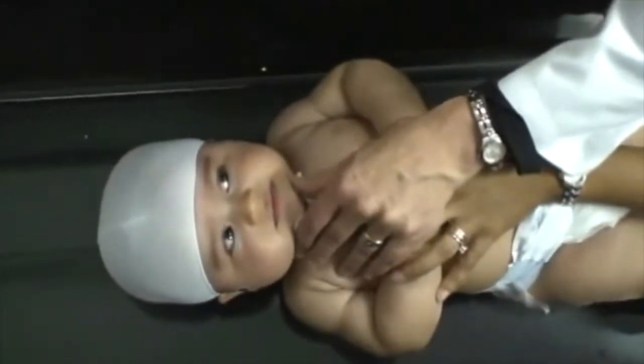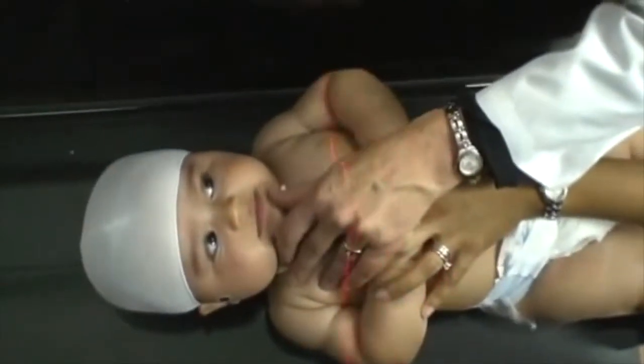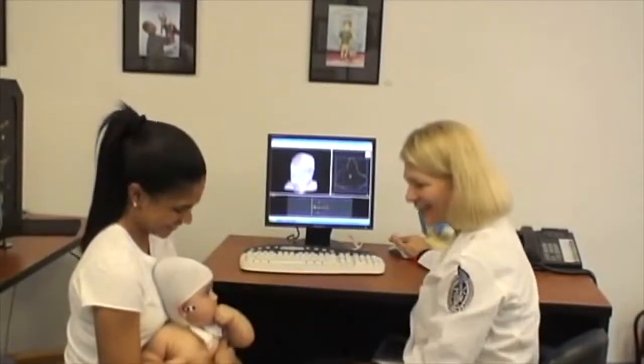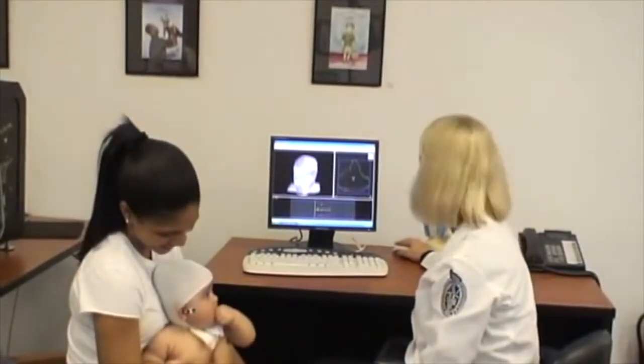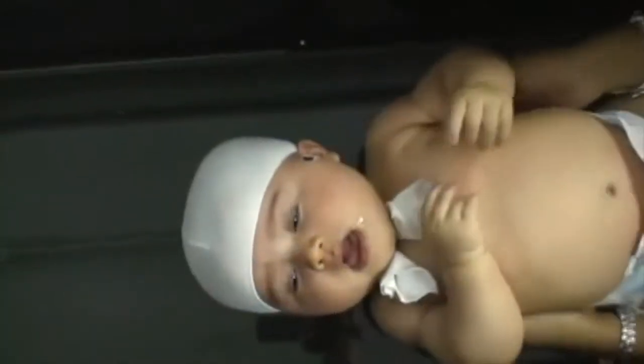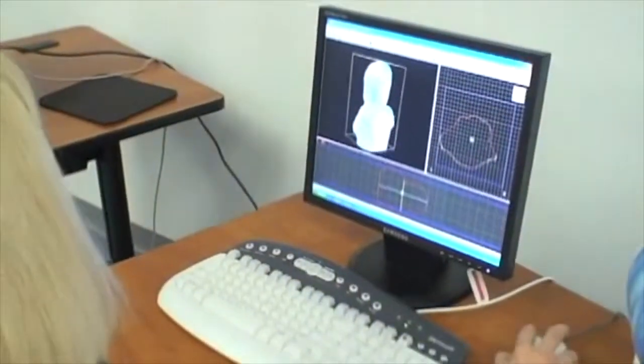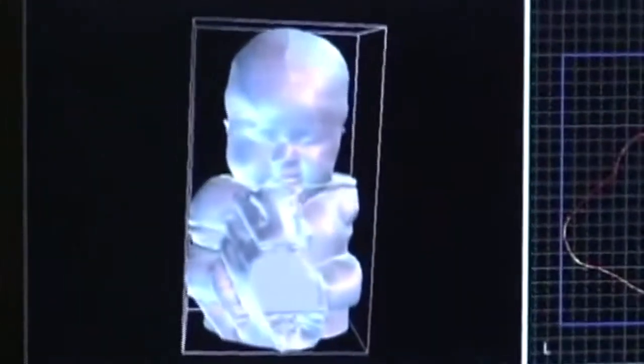The Star Scanner uses class one eye-safe lasers and was the first laser scanning system to receive clearance from the FDA for the use of scanning infants' head shapes. Scans are fast, taking less than two seconds to complete, and are extremely accurate, up to 0.5 millimeters.